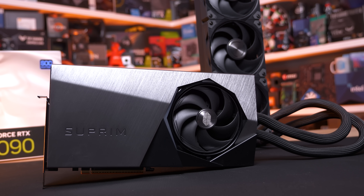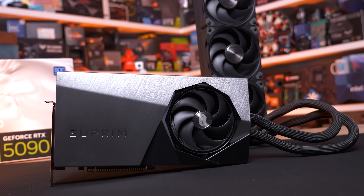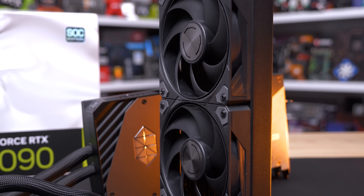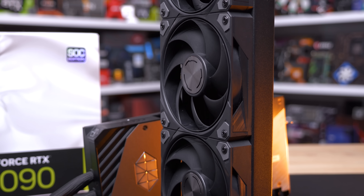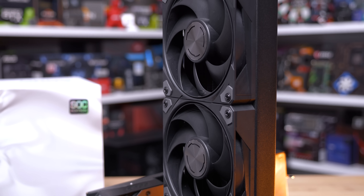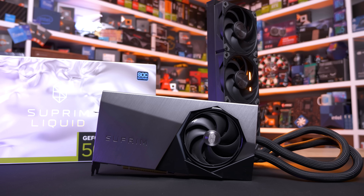As the name suggests, this is a liquid-cooled RTX 5090 using an all-in-one design. It's not just a graphics card with a water block strapped onto it — it's the full kit and caboodle, meaning this is a plug-and-play solution that includes not just the water block but also a pump and radiator.